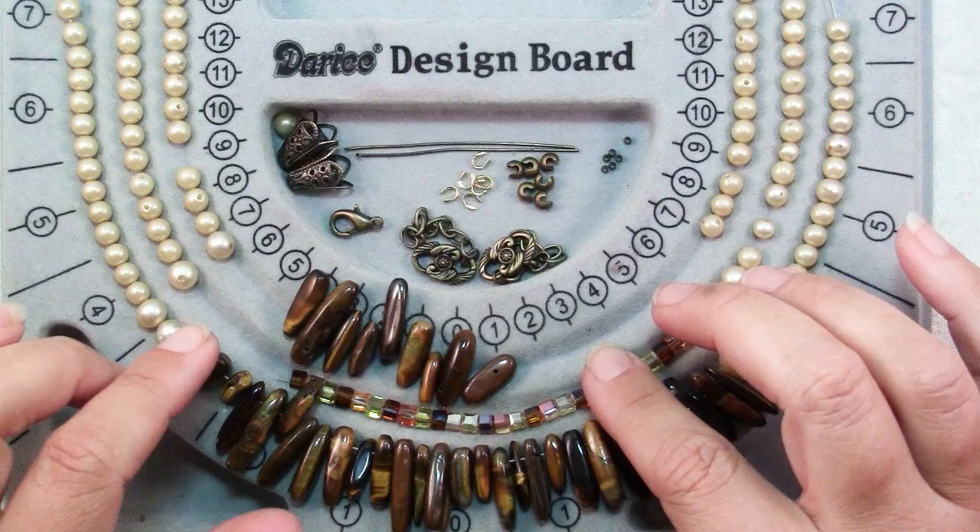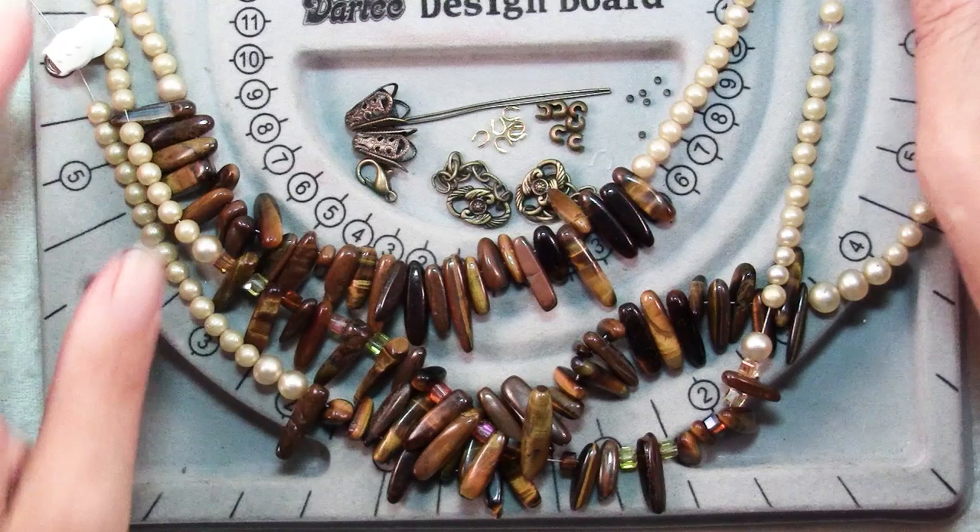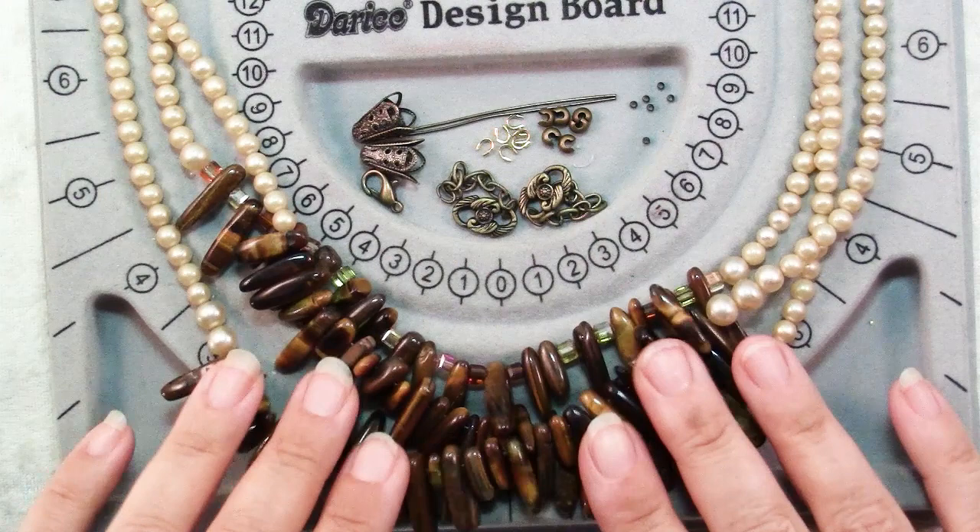Now I've strung all three of my strands and I actually held it up to myself and decided I want it to be a little bit longer, so I'm going to add a few inches more of pearls to each end. Now the strands are the length that I'm happy with and it's time to start finishing the ends.